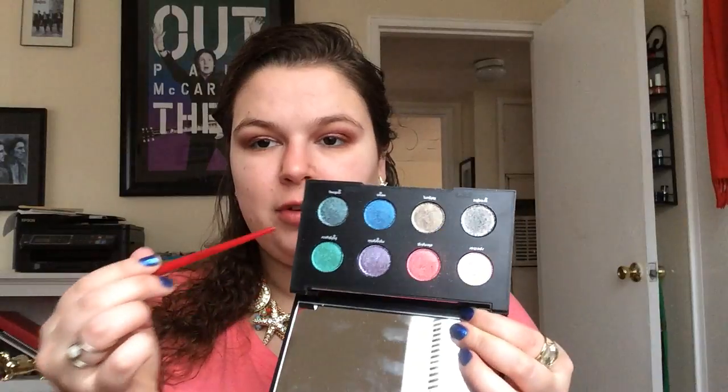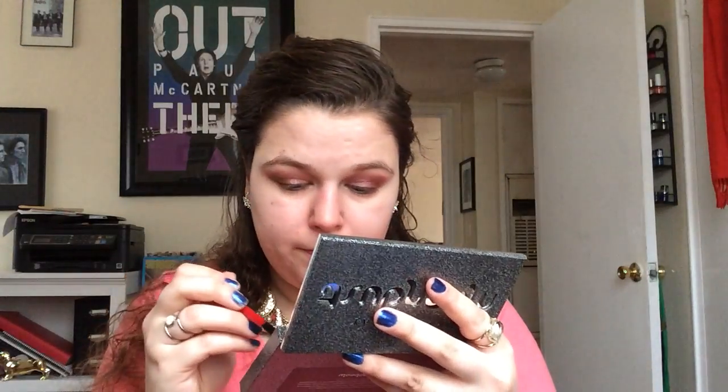I'm gonna take this little Smashbox travel smudger brush and go into the shade 'Light Year.' I'm gonna try to put that on my lower lash line and see what happens — it might not work, it might be too glittery, I might just end up getting a bunch of glitter in my eye. That's very glittery. Pretty though. Definitely got a bunch of glitter in there — we'll do that on the other side too, kind of have to at this point.